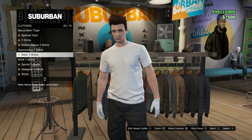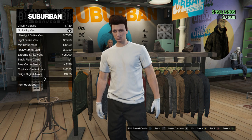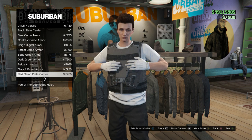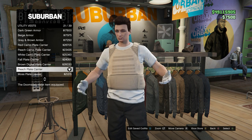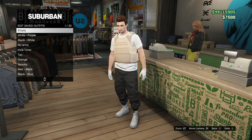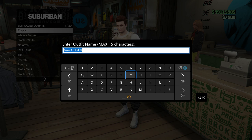Once you've equipped your t-shirt, go all the way down to Utility Vests. Inside Utility Vests, go to slot number 21 and equip the Peach Plate Carrier. Once you've equipped that, back out and go to the Outfit section. Go into Edit Saved Outfits and make sure you save this in the very first slot — it has to be slot one. If you have an outfit there already, move it to another slot first.